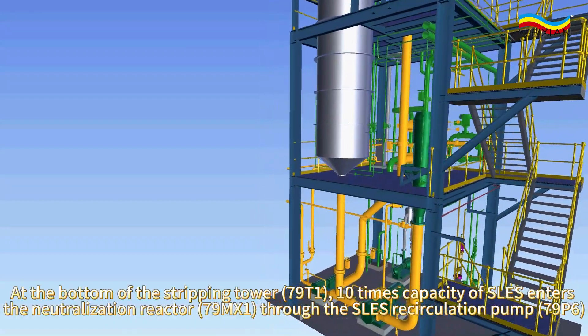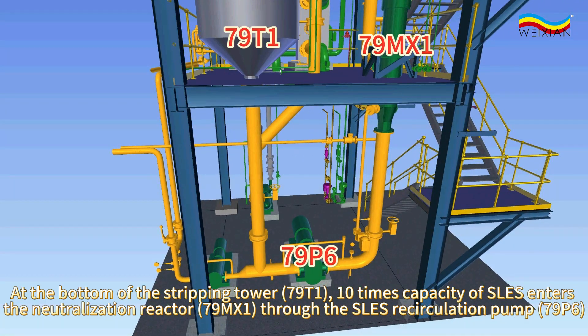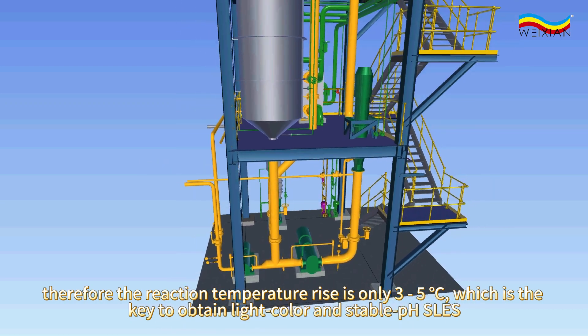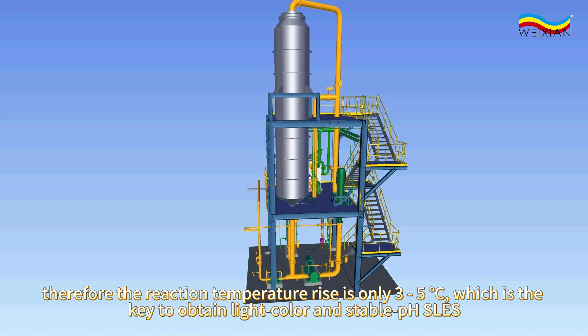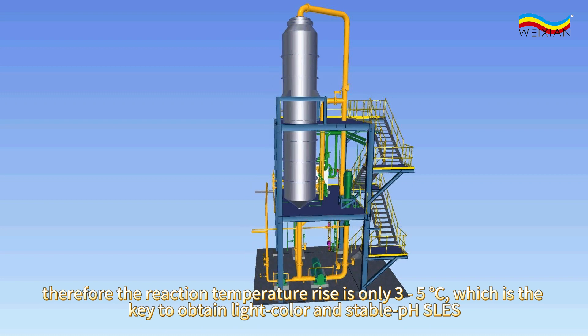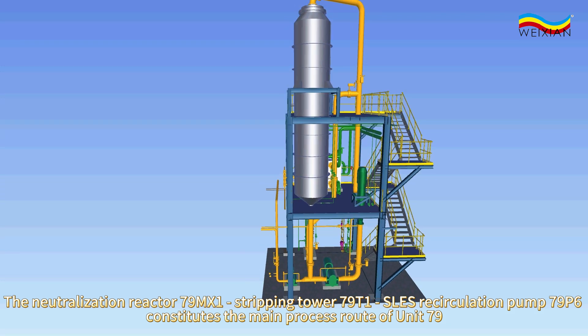At the bottom of the stripping tower 79T1, 10 times capacity of SLES enters the neutralization reactor 79MX1 through the SLES recirculation pump 79P6. Therefore the reaction temperature rise is only 3 to 5 degrees Celsius, which is the key to obtain light color and stable pH SLES. The neutralization reactor 79MX1, stripping tower 79T1, and SLES recirculation pump 79P6 constitute the main process route of unit 79.